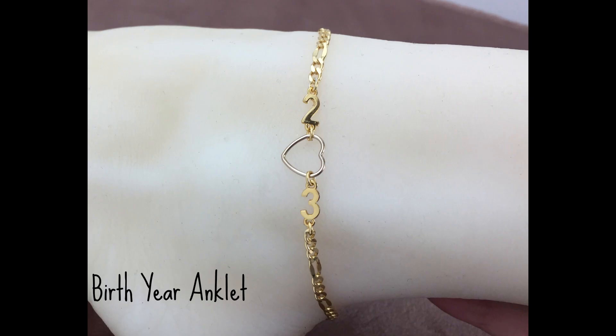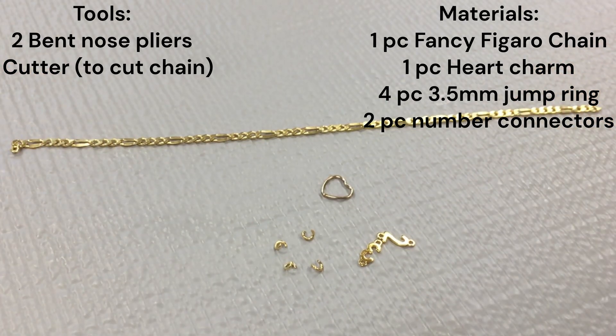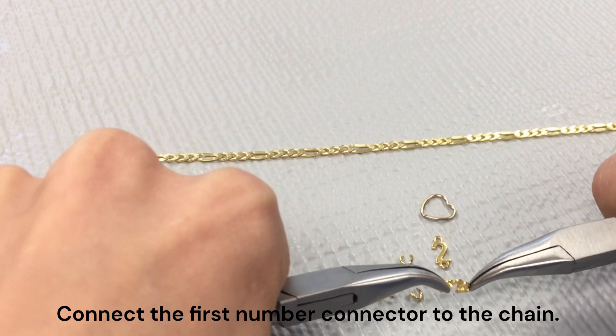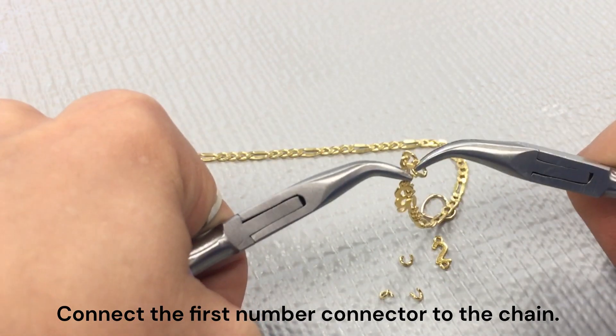Next, I'm going to show you a birth year anklet. Here is the tools and materials list of everything you will need. Next, you're going to want to connect your first number connector to the end of your chain using one of those jump rings.